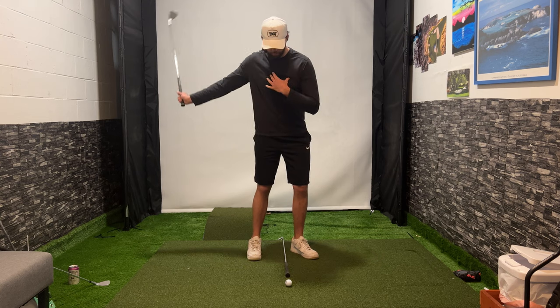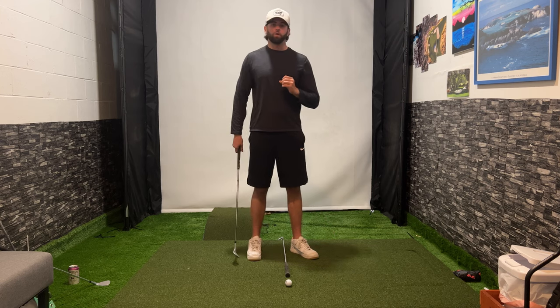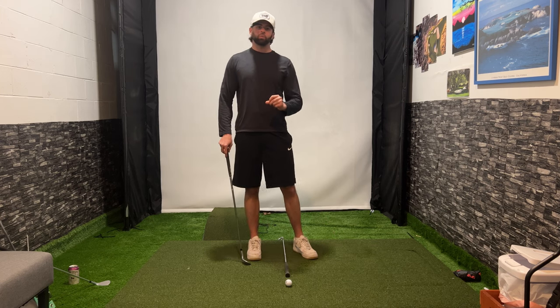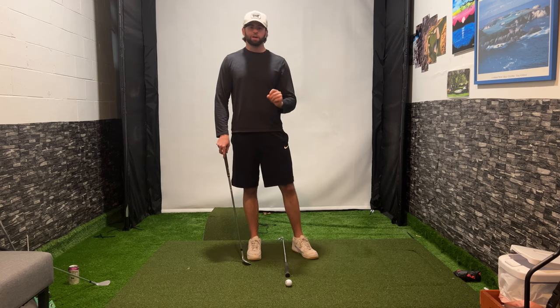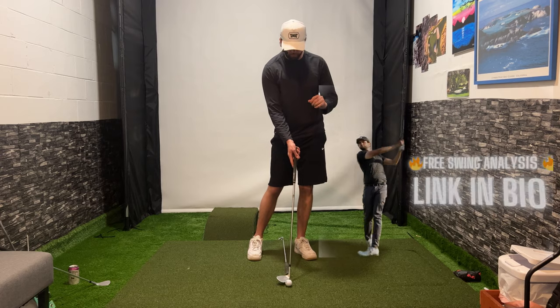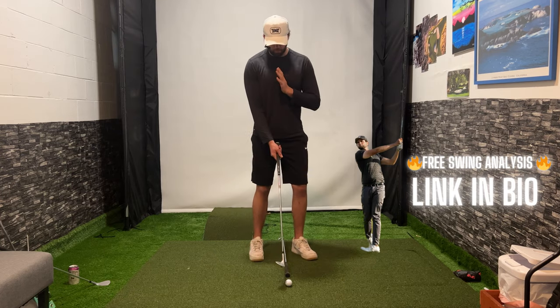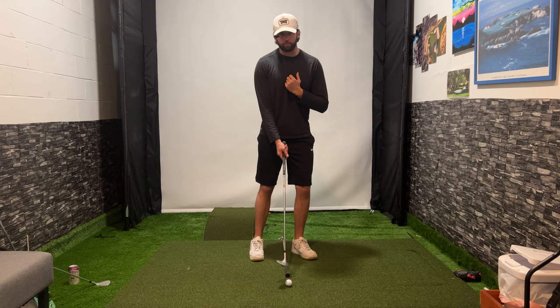If I'm hitting behind the golf ball, my divot will start behind the rod. If I hit it too thin, I will not make a strike at all. It just gives you visual feedback. We are trying to use training aids that give us instant feedback on what we are accomplishing. The first thing is to have our weight 60-40 by having the sternum just a little bit ahead of this alignment rod.